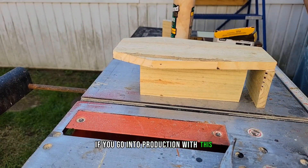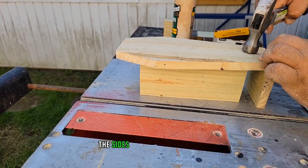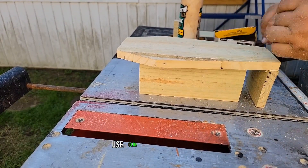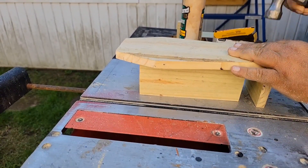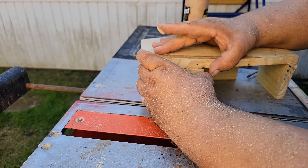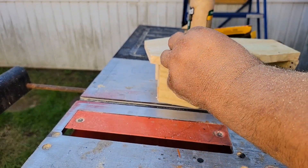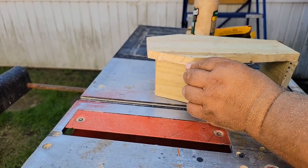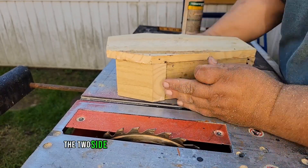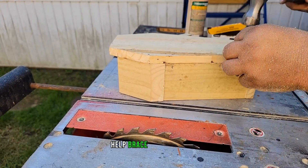If you go into production with this you'd definitely want to make a jig out of plywood with brace pieces to hold the sides in the correct position so you just lay the back on and nail it in. Glue and brad nails would be a lot easier — I don't have a brad nailer so I used hammer and nails. I also nailed the two side pieces together at the joint, and the 35-degree cut helps brace it even better.